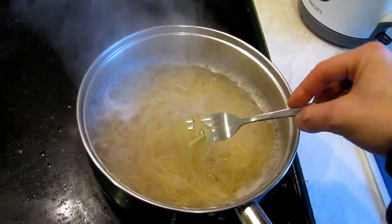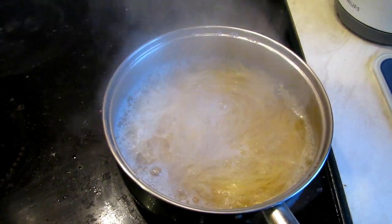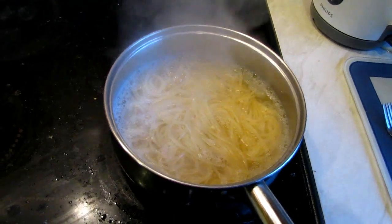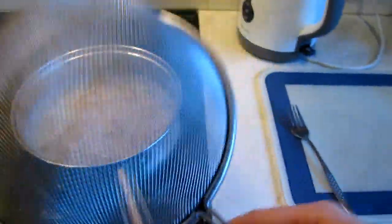Let's try whether they're ready or not. Almost ready — just about two more minutes. Okay, the couple of extra minutes have passed and now we just need a sieve.